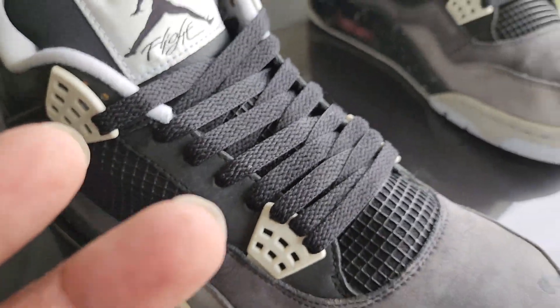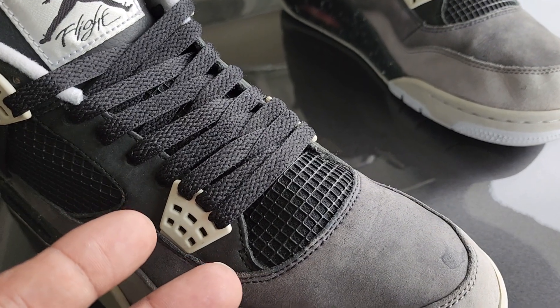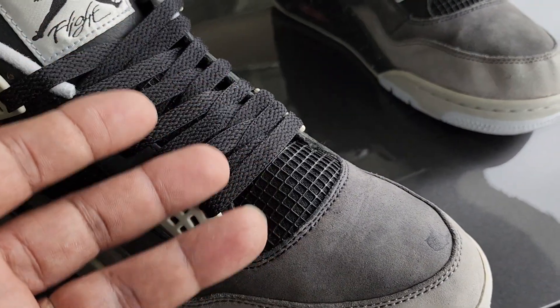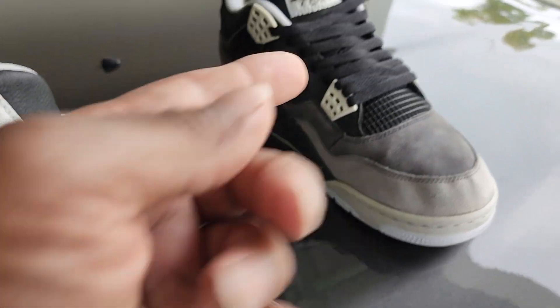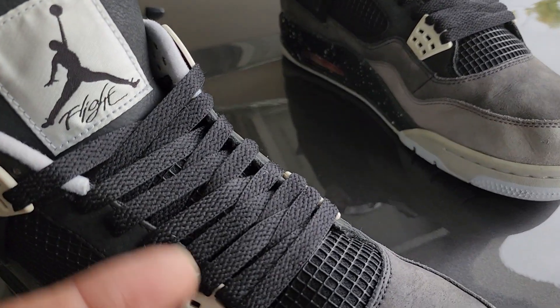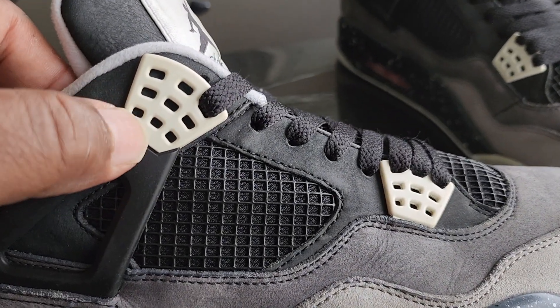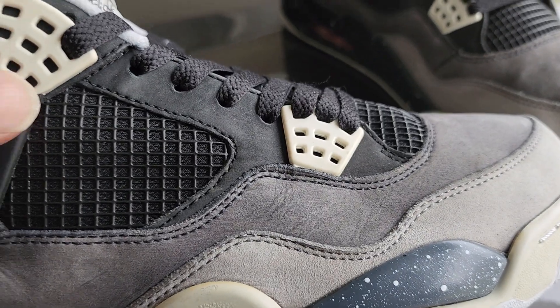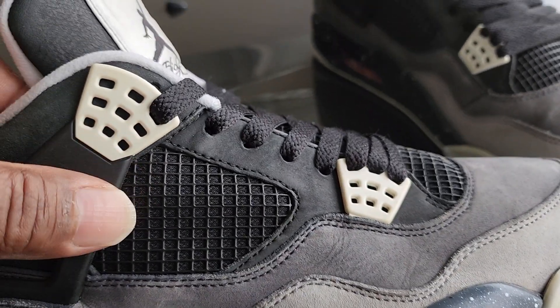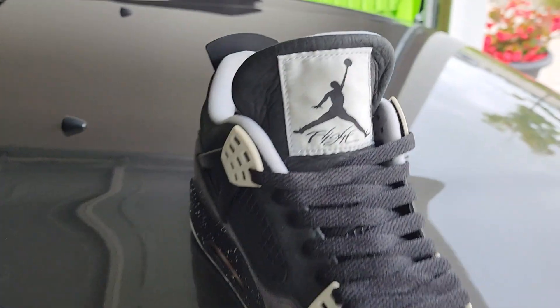The shoelaces are the original ones I received with the shoes. I cleaned them, let them dry, and used a lint shaver to shave both of them down so you don't hardly see any lint. The wings — the little white part right here — were scuffed up too, but I used some fingernail polish remover and rubbed them out and it came out pretty good. The tongue, as you can see, turned out all right on both of these.